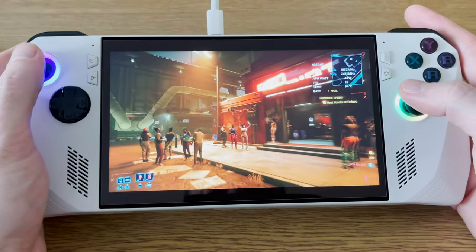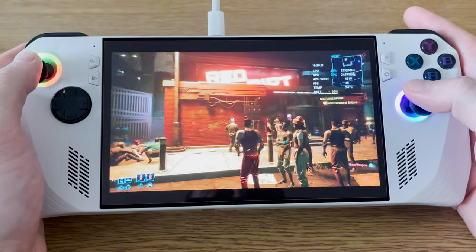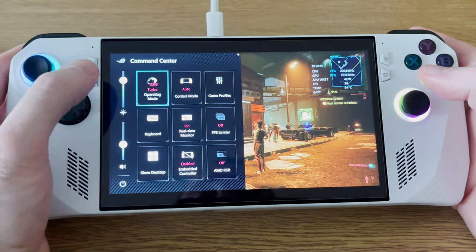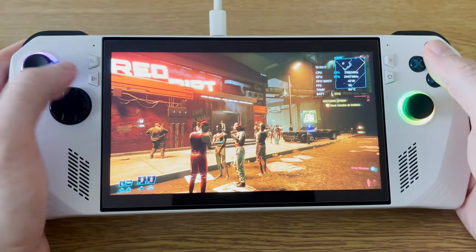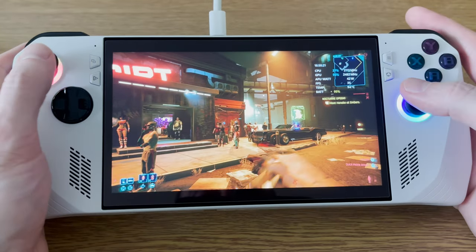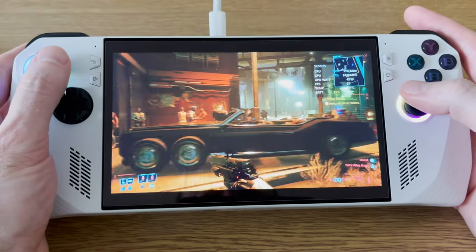Cyberpunk runs okay. I can't bring myself to lower the resolution, so I've still got it set at 1080p, mostly low settings, and just throw as much power as you can at it on turbo mode. And I'm getting over 30 frames a second most of the time — it's really playable. And then you've got Cyberpunk on the move. How cool is that?